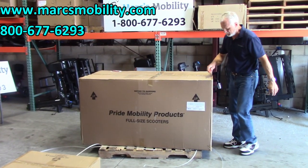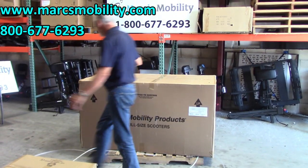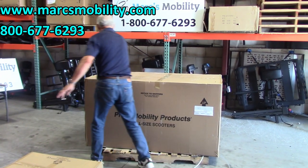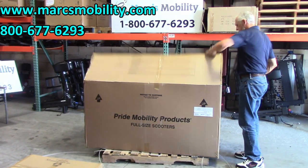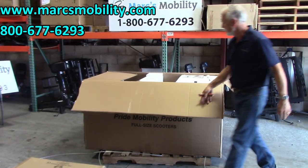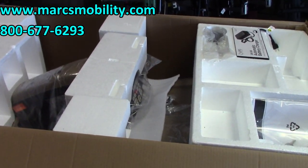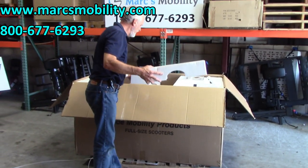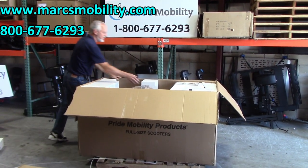What I usually like to do is open up the ends on both sides and then go right down the middle. Now you can see the scooter is in here, pretty well wrapped up with foam. This is what it looks like when it's in the box. The first thing I would do is remove the foam that's over the tiller — that's what you use to drive it — and remove those foam pieces on each side.